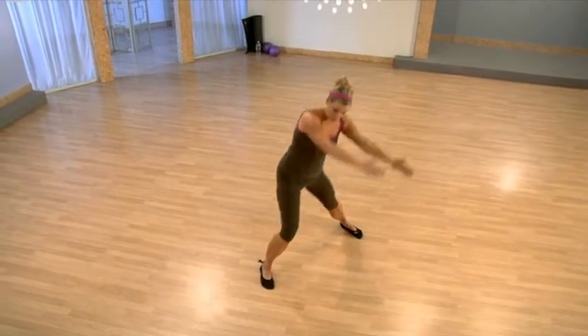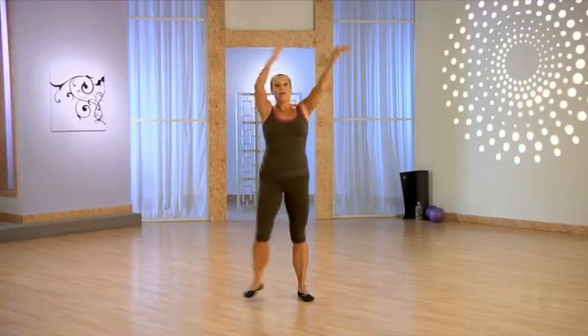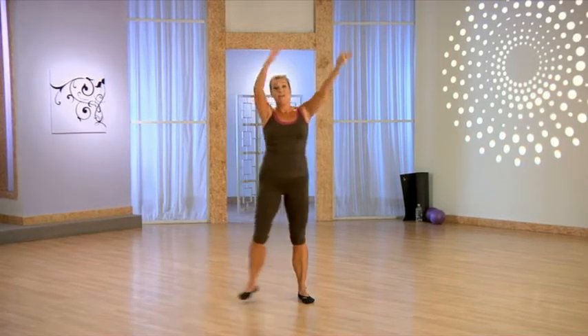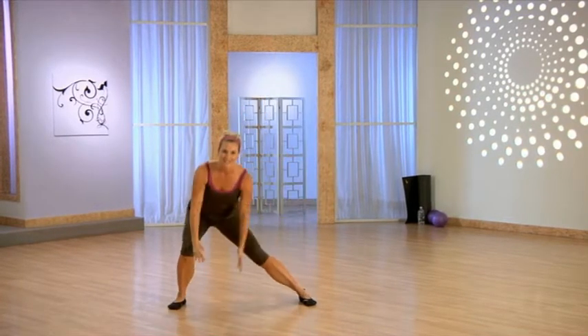Now let's add the arms. You're going to take it down, up and around. Take it down. Make sure your weight is back in that heel and you're hinging at the hip, keeping that nice long spine as you come up and over — so you're not crunching in that side.